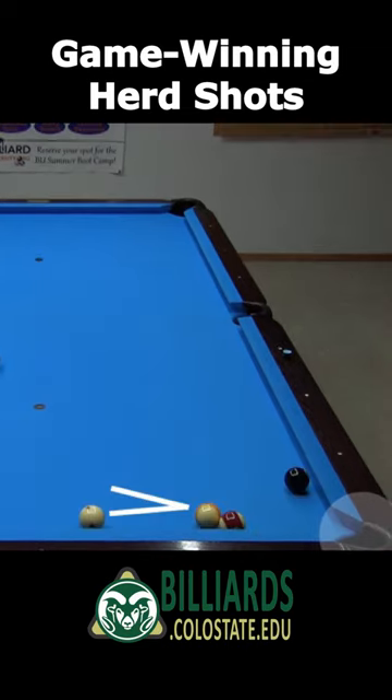Here, there is too much angle to use the previous approach, but Bob can herd the 15 in with a ticky under the 9 for a secondary hit on the 15.